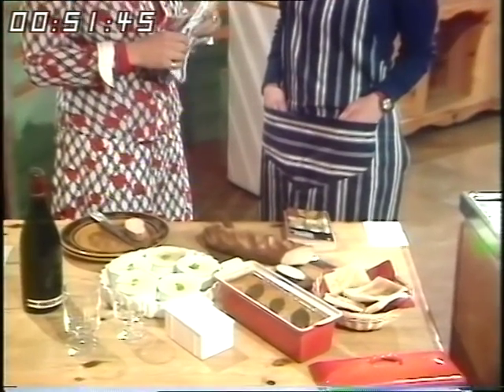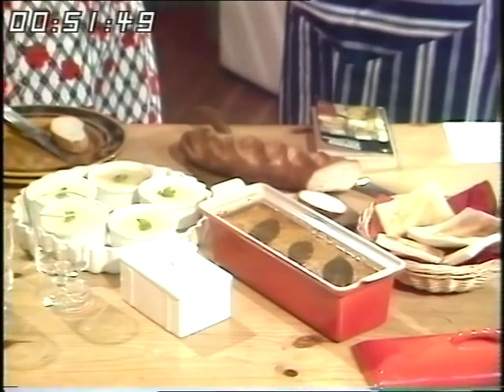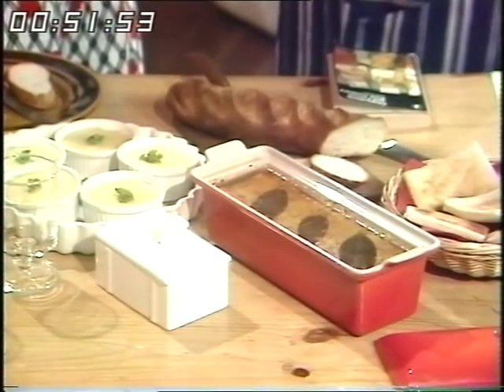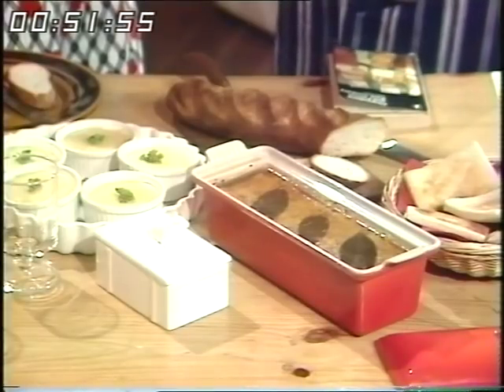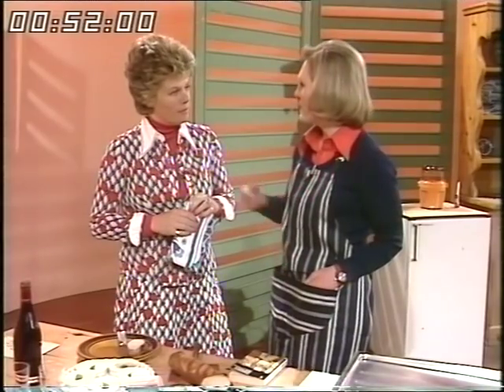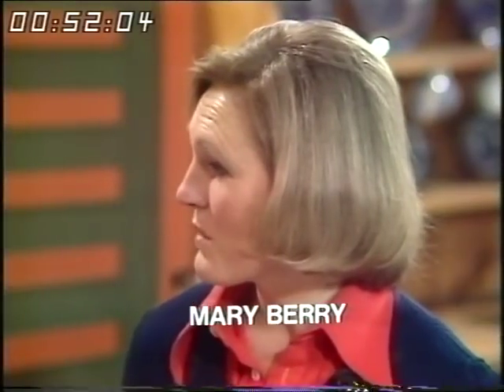Well, today it's really the dish that it's cooked in. In the 18th century, a pâté had pastry around it and was sometimes served hot as a pie, or served hot as a minced pâté, and a terrine was a terrine-shaped dish.